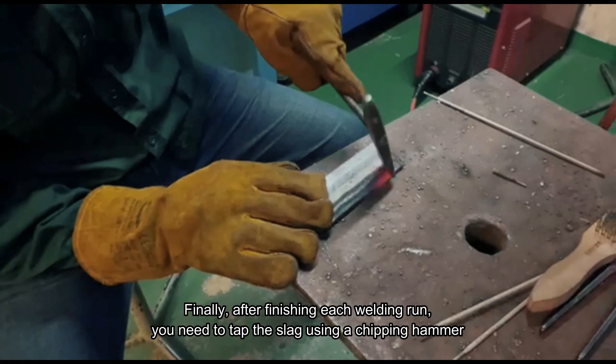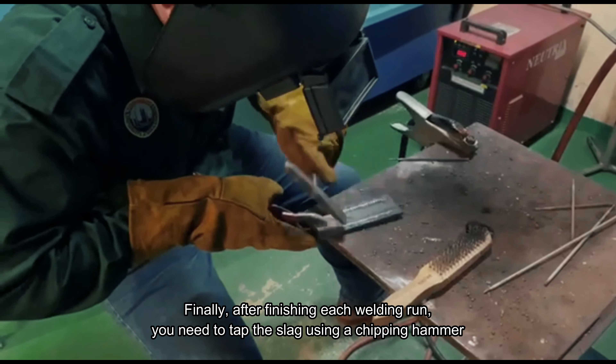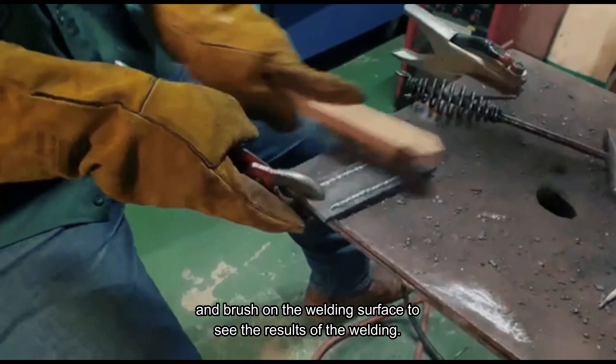Finally, after finishing each welding run, you need to tap the slag using a chipping hammer and brush on the welding surface to see the result of the welding.